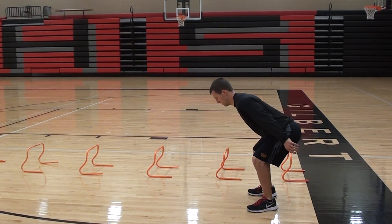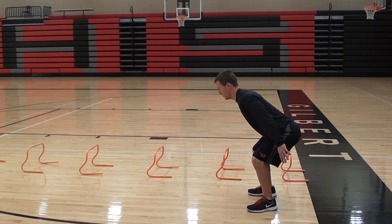Vertical jump continuous. The athlete will get into an athletic stance and perform jumps consecutively, bending down into a good finished position and then exploding back up immediately into a vertical jump. The athlete will do eight to ten jumps in a row.